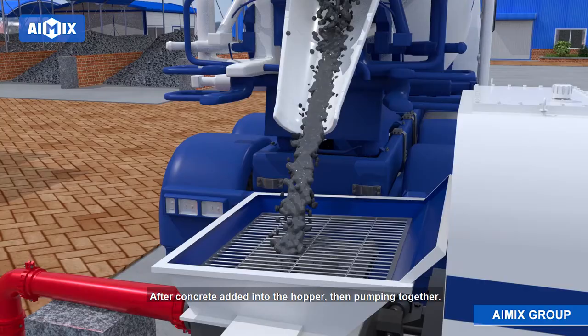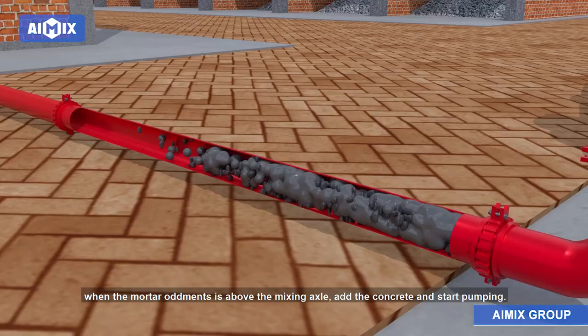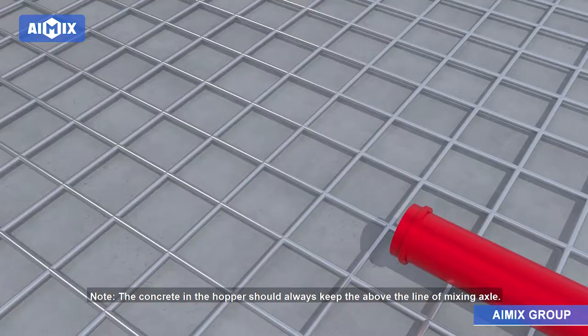Third, pump concrete. When the mortar level is above the mixing axle, add the concrete and start pumping. Note: the concrete in the hopper should always keep above the line of the mixing axle. Don't empty pump.